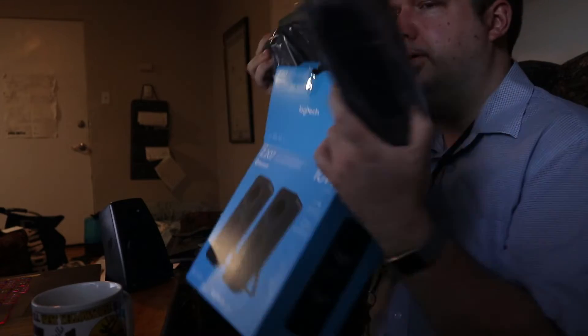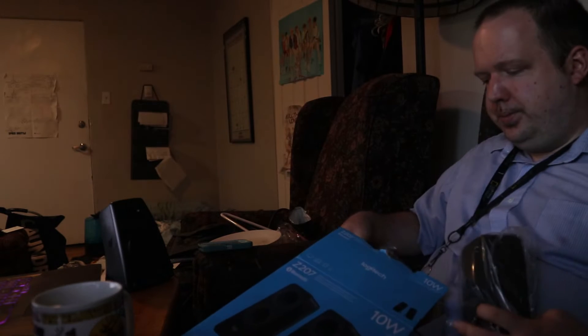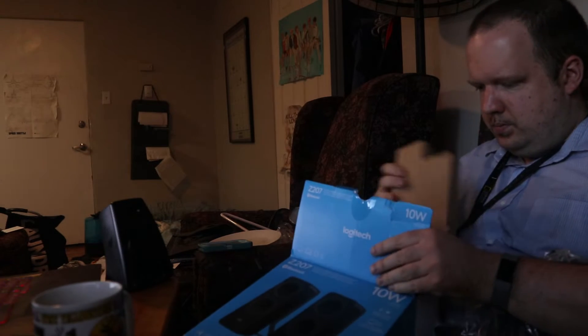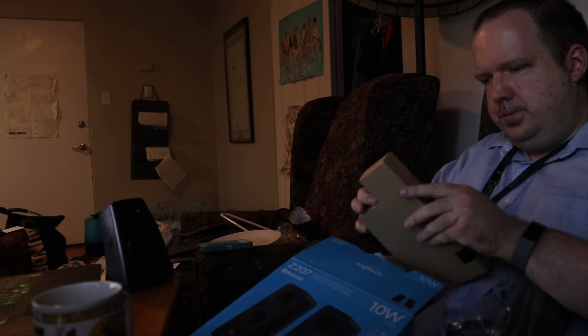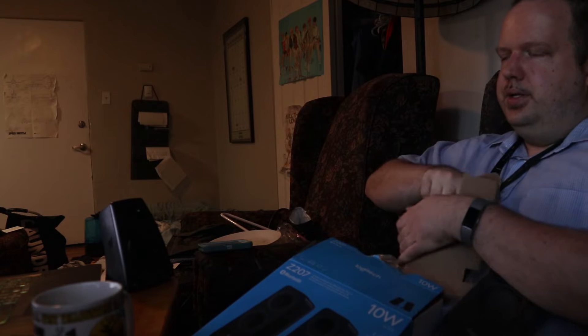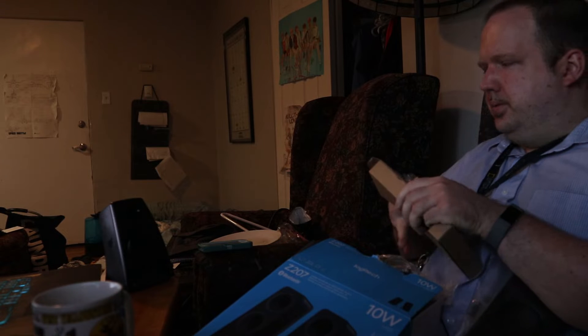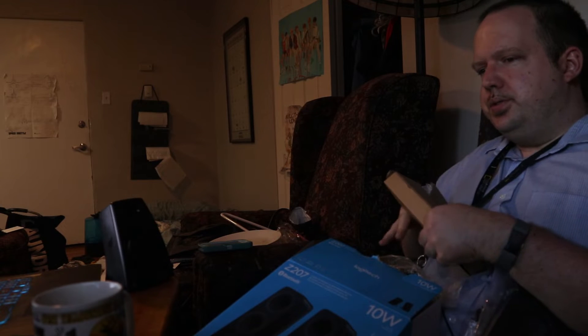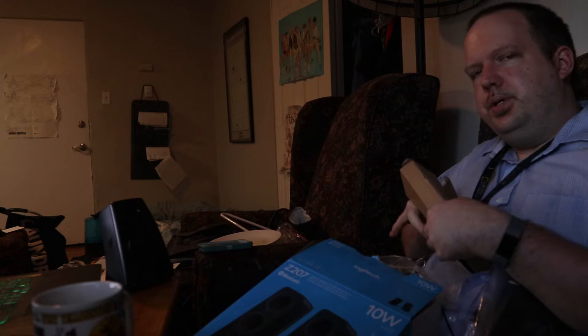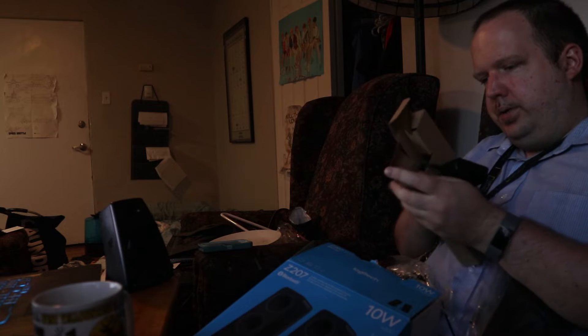Yeah, so there's still at least some of them. What we have here is a cable — yeah, it's just like a lot of wireless things: there's always a wired option as well. I sometimes do that mostly for iPhones, but yeah.